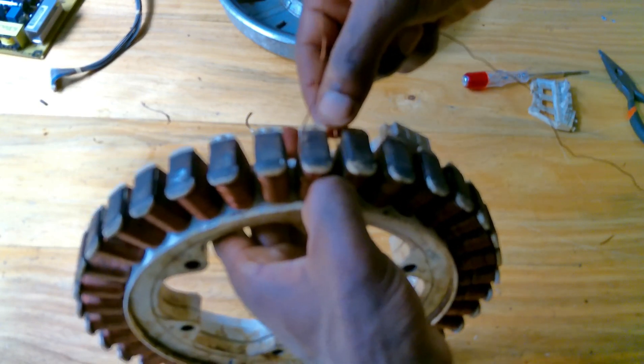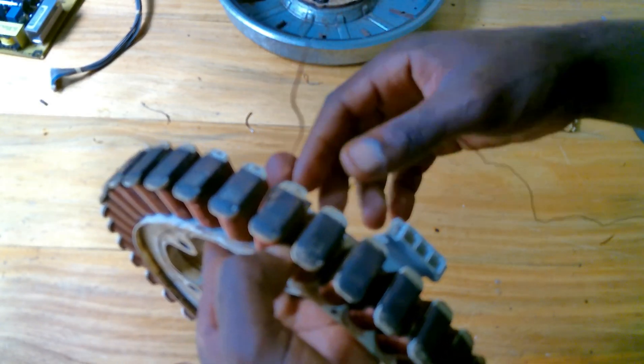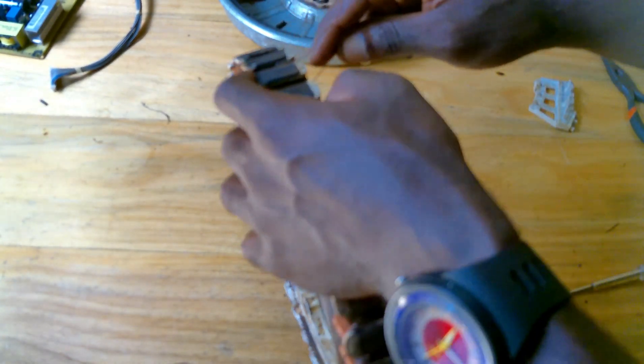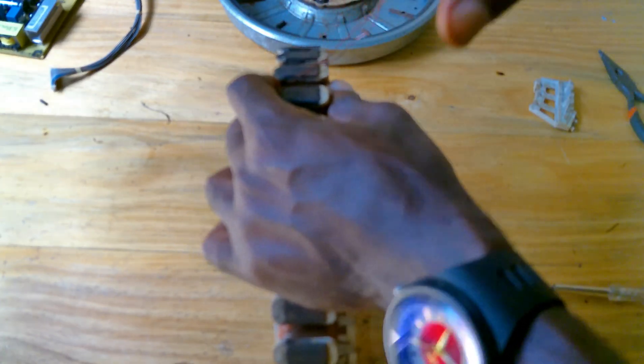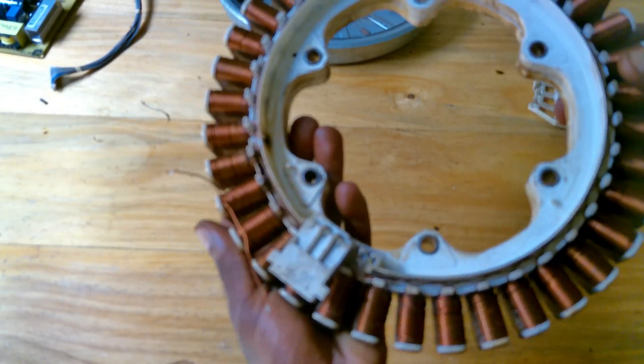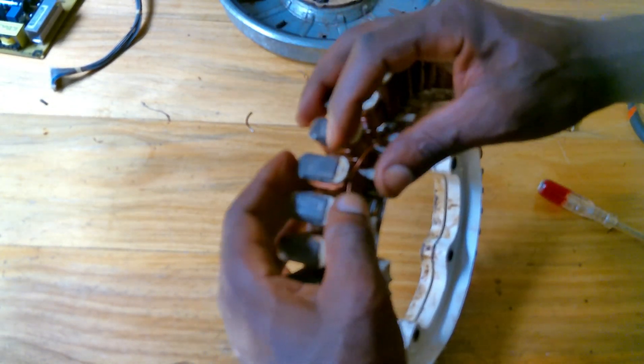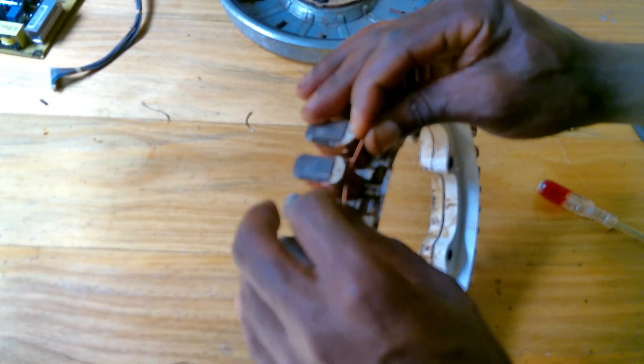Keep protecting the stator like this and check that the wires are not overwrapped. After finishing the winding process, you can twist these wires.